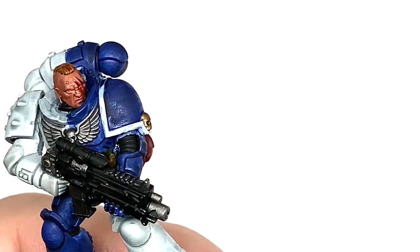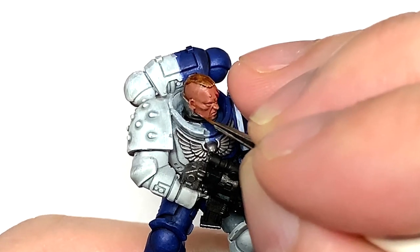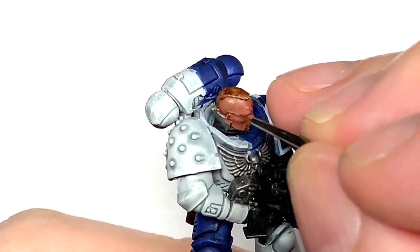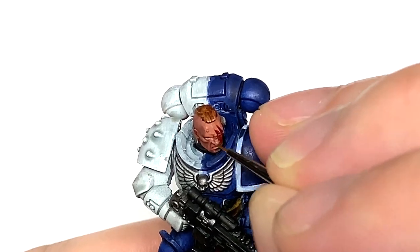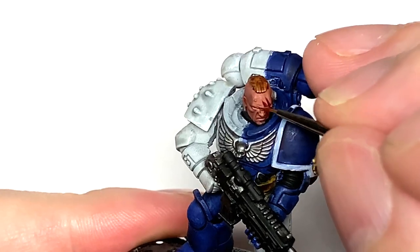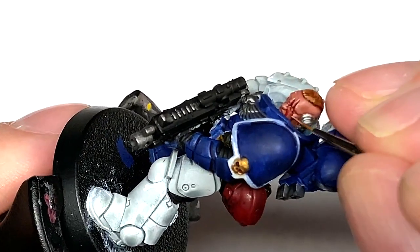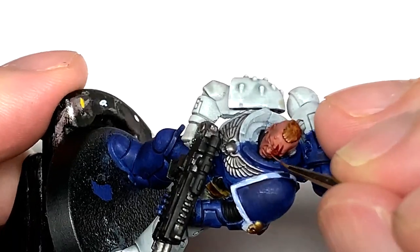Going back to Bugman's Glow, I'm going to start working on that skin using a really small brush — the Army Painter insane detail brush — just to put the initial base colour back on. I'm thinking about the light coming from above and the areas it's going to catch. You can see the wrinkles on his brow, the wrinkles down the side of the cheek and on his nose. Leave some shade in the recesses so you can see exactly where they are, and add the Bugman's Glow to the areas around that to make those details stand out.